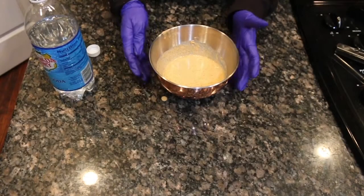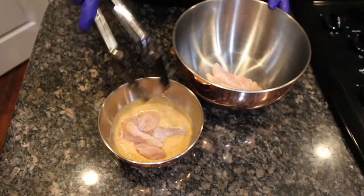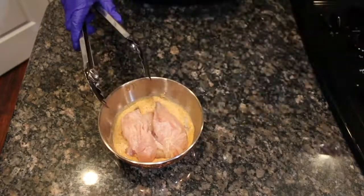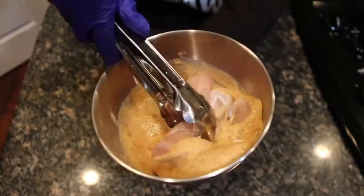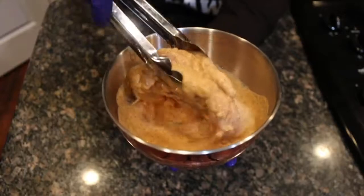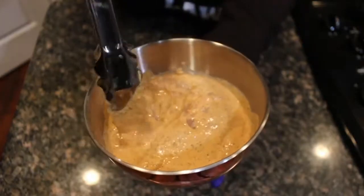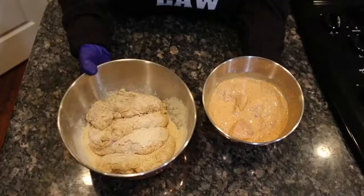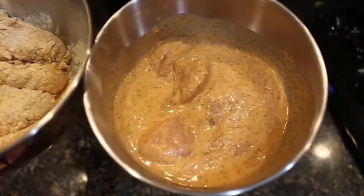Place your chicken tenderloins right into the batter. Make sure that each and every piece of chicken is completely submerged. Look at that y'all. All right, all of our customers comment down below right now — are you team dry batter or team wet batter? Let us know which one is your favorite.